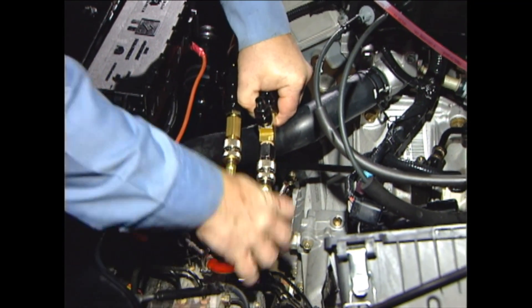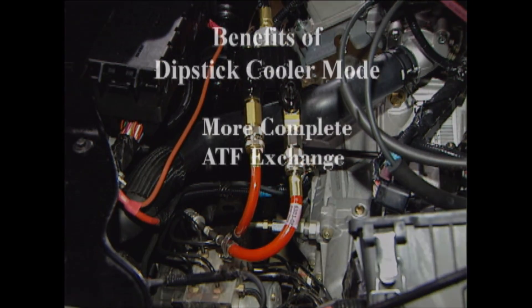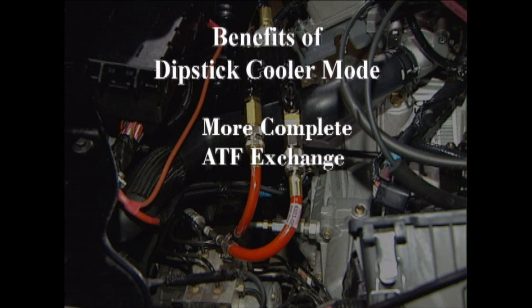Two benefits realized in the dipstick cooler line mode are a more complete exchange of the transmission oil — we'll explain how later in this video — and time savings, because you can drain the pan while making the cooler line connections and then complete the service through the cooler lines.